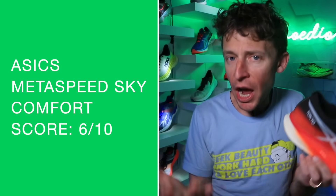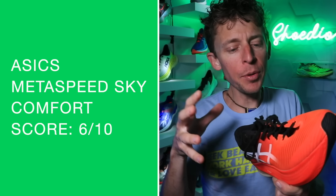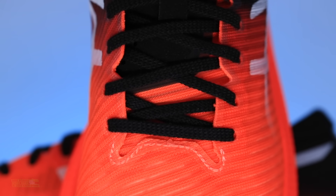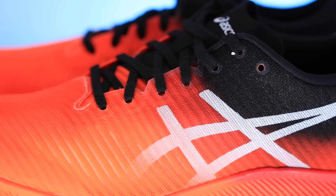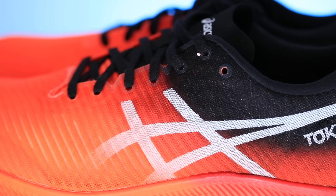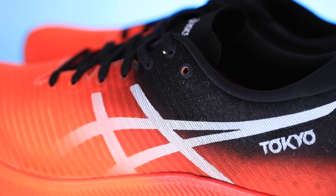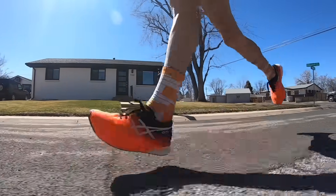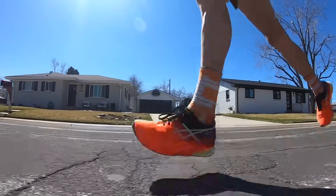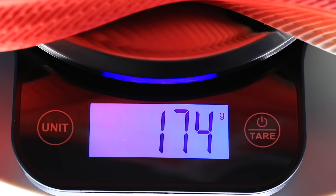Comfort score for the Metaspeed Sky: 6 out of 10. I think the upper is good, but for racing shoes I'm not that concerned about comfort — take the comfort score with a grain of salt. It's laying on top of the foot, but not like a blanket. Also, because of the strength of the plate, through the gait cycle it's not as forgiving as some other carbon fiber plate shoes. Weight: 6.1 ounces — that in my size is awesome. Great work, Asics, on the weight of the Metaspeed Sky.